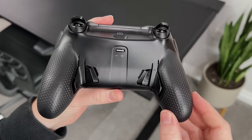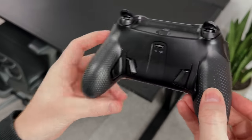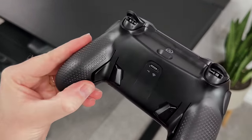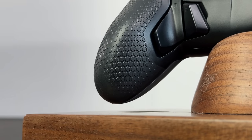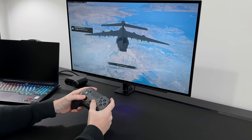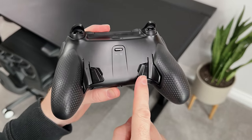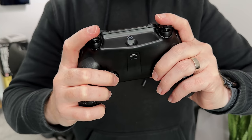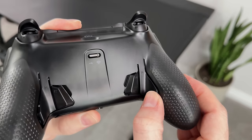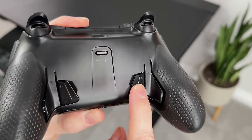If we flip this over, we have the usual performance grip that Scuf have done for the last couple of years, and this feels awesome. They are incredibly grippy straight away, and as time goes on they actually wear a little and start to get sticky, which is actually a good thing — they certainly never feel like they're going to slip out of your hands. And in the middle, we have the four rear buttons. Scuf have said these are the fastest rear paddles they've ever made, built from the ground up, and rather than a normal paddle-like button, these again have instant mouse-like clicks.